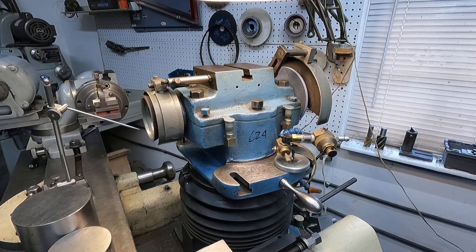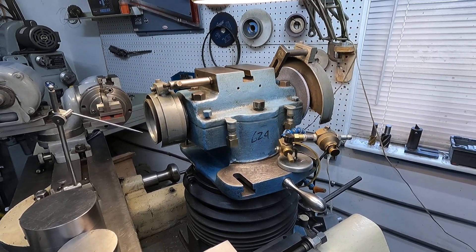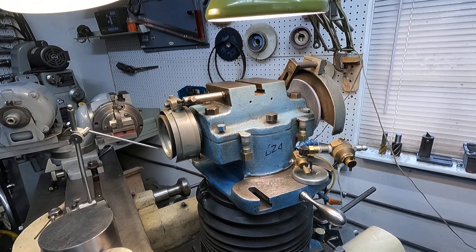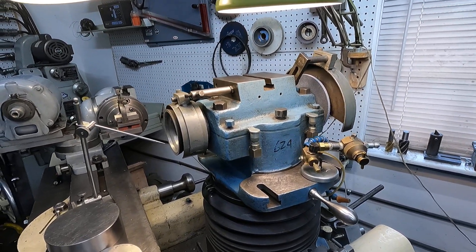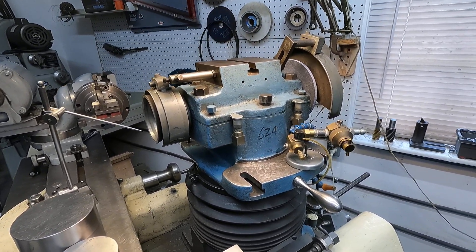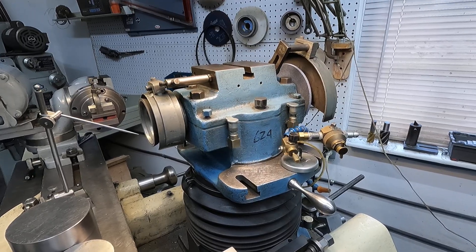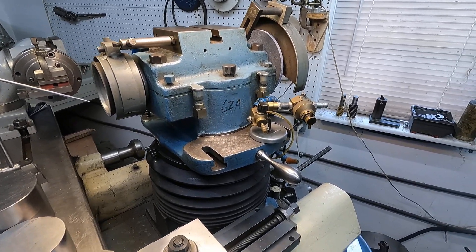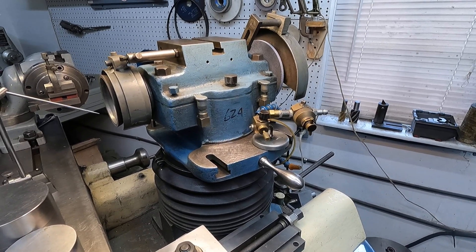I'm going to keep doing videos of me just using the machine. Once you start doing simple things on the machine, the more complex things become easier, and the machine gets happier because it's working slicker from being used. That's my tip for today: use your cutter grinder. Have a good one.